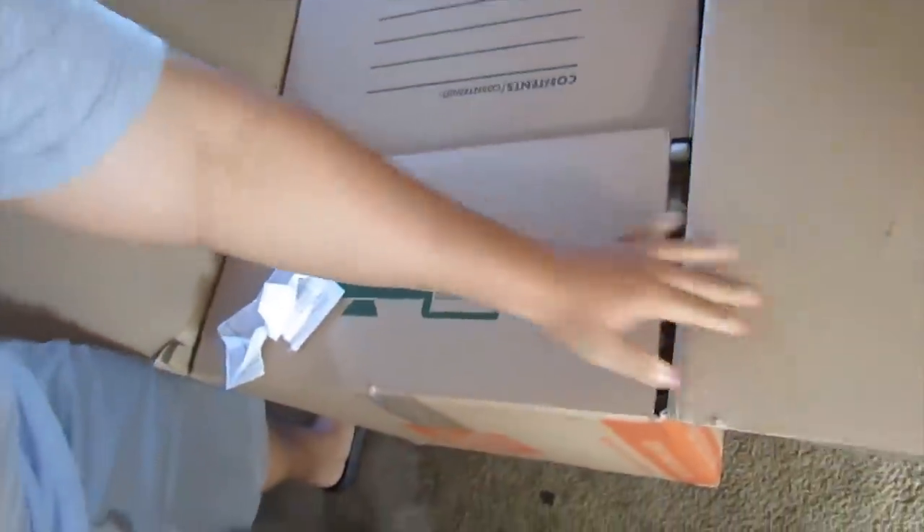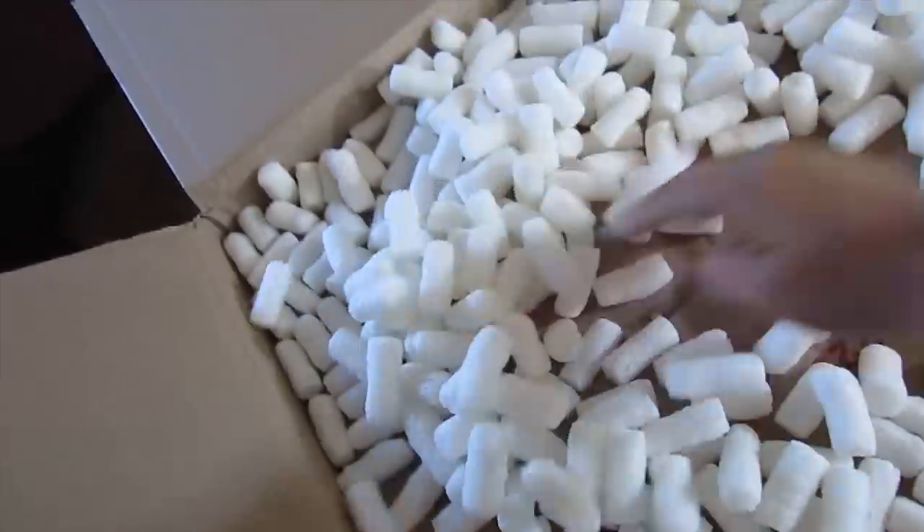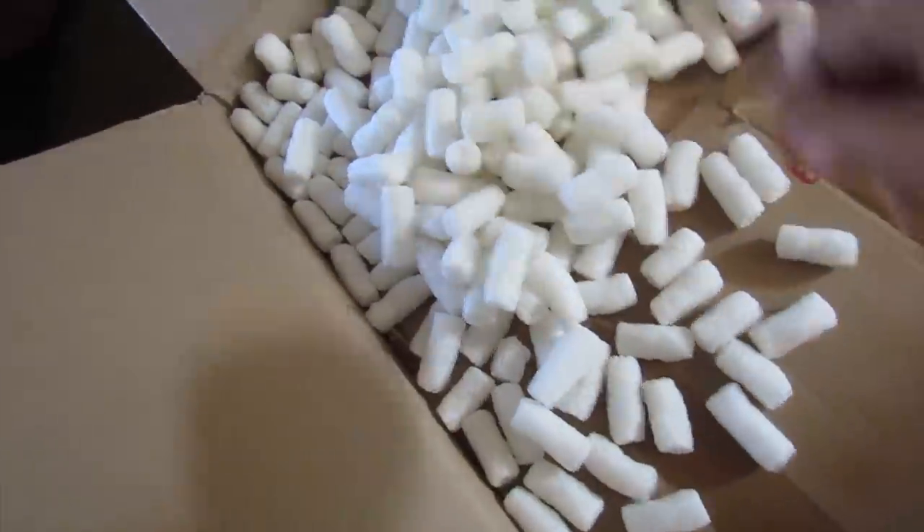Now let's see what's in the box. What's in the box? Oh snap — another box. I didn't see that coming.